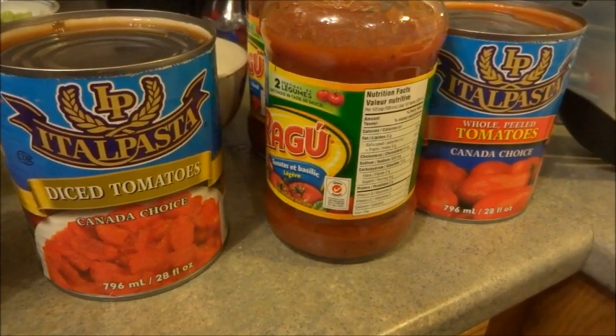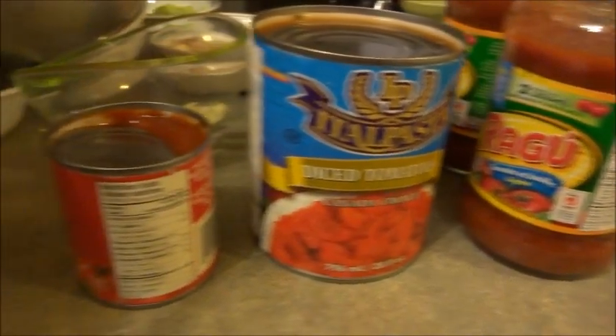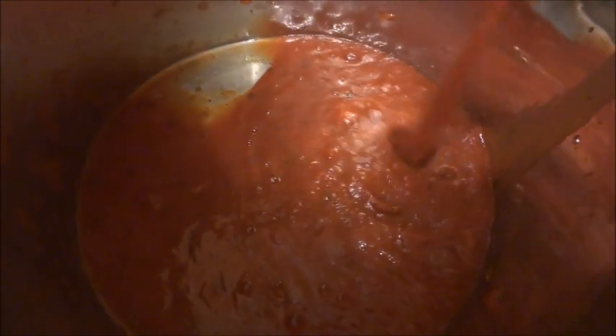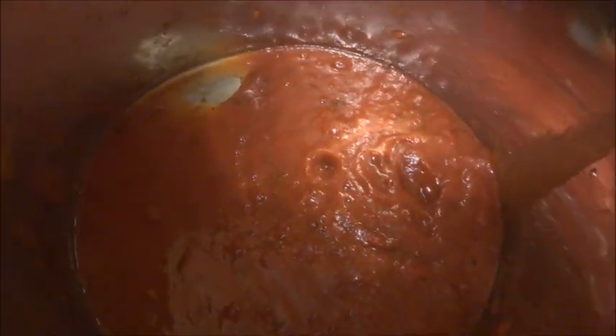I'm going to take the ragu and the diced tomatoes as well as the whole tomatoes and some tomato paste and put it all in this pot. I actually started to do it and realized I needed to record it, so we're just going to put all the ingredients in there and then mix it up.